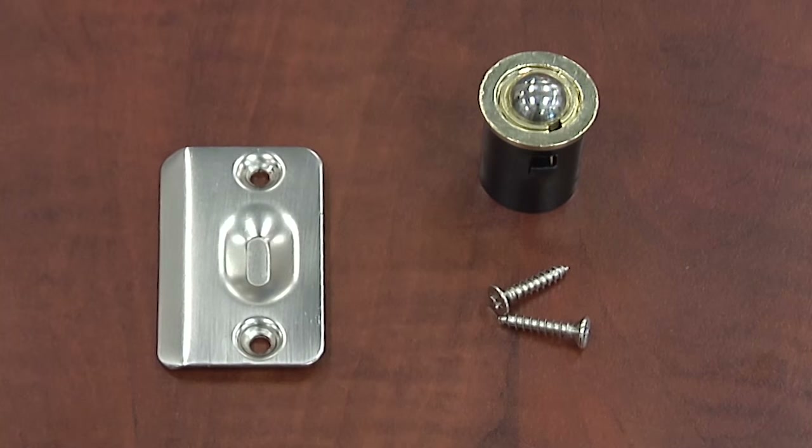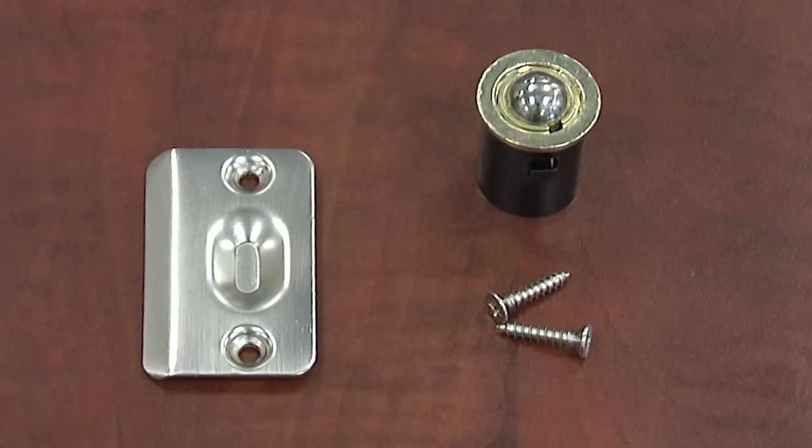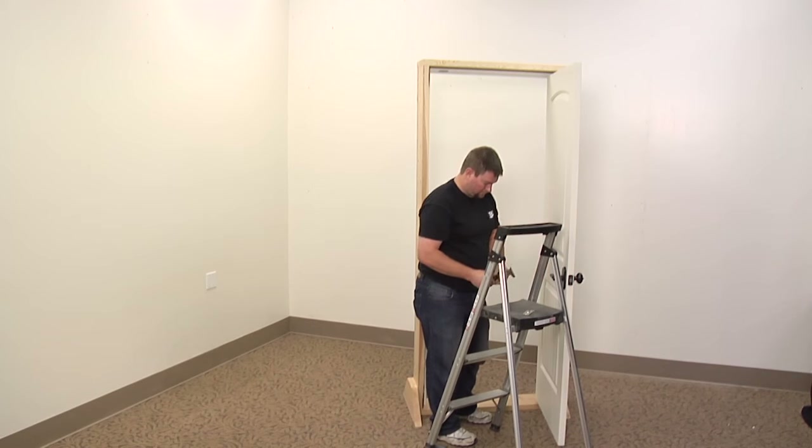This video will show you how to replace the ball catch on your interior door. First, locate the ball catch at the top of the door.